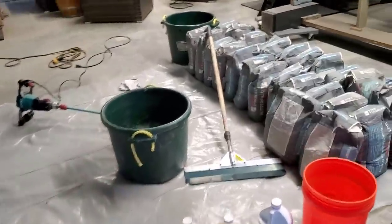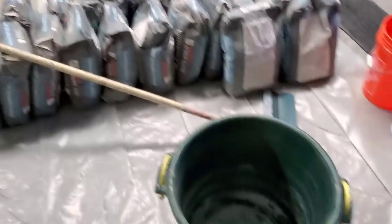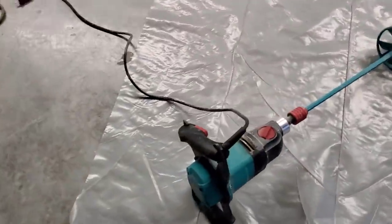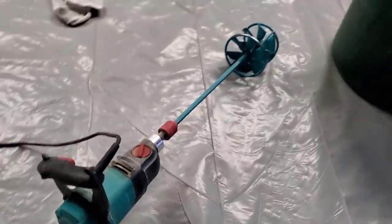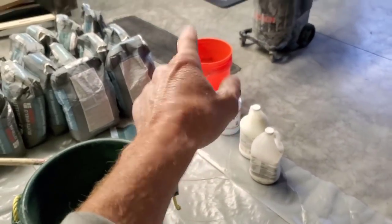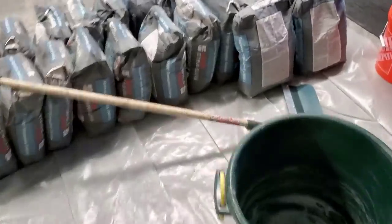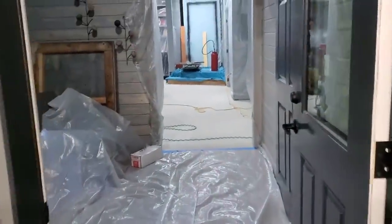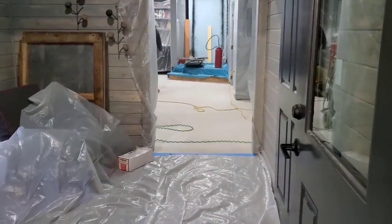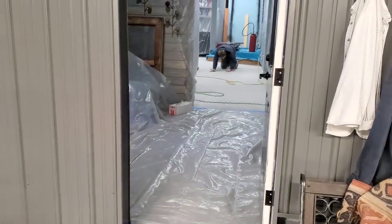We're doing a stampable overlay today. We got our T-1000 Butterfield stampable overlay bags. This is our mixing station all set up. We've got a bucket for mixing, a Colomix mixer, a brand new mixer, and a backup mixer just in case. We've got the primer, a spare bucket, and we're going to try mixing two bags at a time. We've got our smoother spreader, gauge rake, and that's the room we're going into. We're just getting the floor cleaned and prepped, then we'll put the primer down and be ready to go.